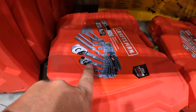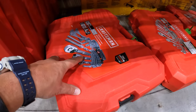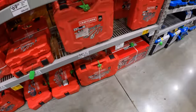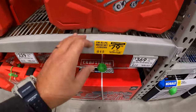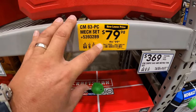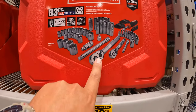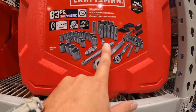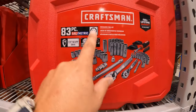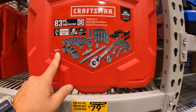$59.98, was $79.98, for the VersaStack — this will click into Craftsman's VersaStack module units — 63-piece. And for $49.98, was $74.98, for the 71-piece VersaStack mechanical set. They have a 51-piece SAE and metric three-eighths inch drive for $59.98, was $99.98. $119, was $159, for the 135-piece mechanical set with a hard case — half-inch, three-eighths, and quarter-inch drive. $79.98, was $99.98, for the 83-piece mechanical set — three-eighths and quarter, SAE and metric, six-point, full lifetime warranty.